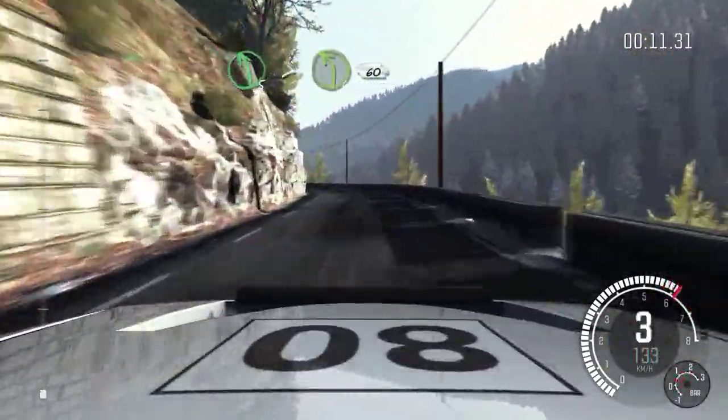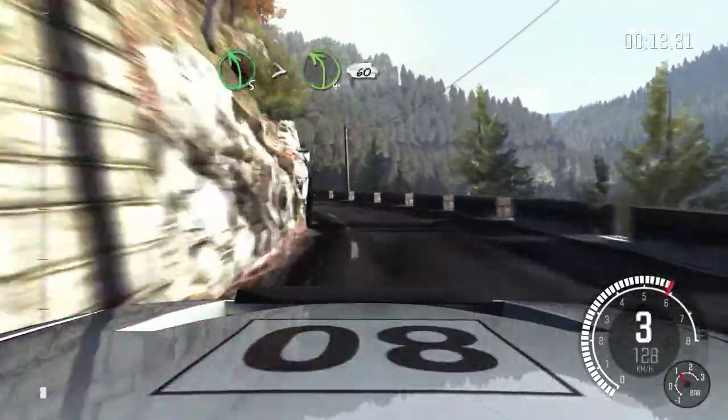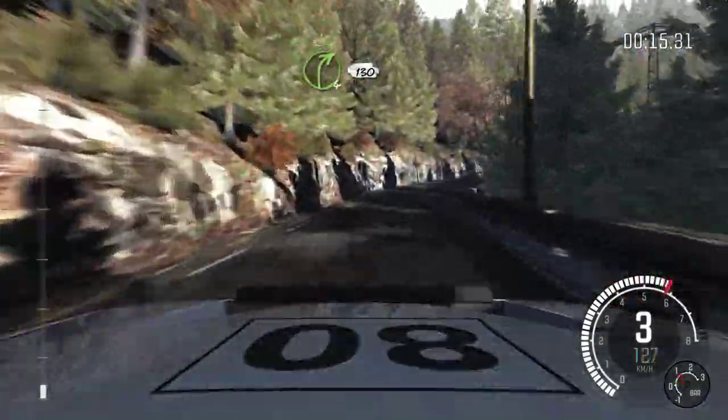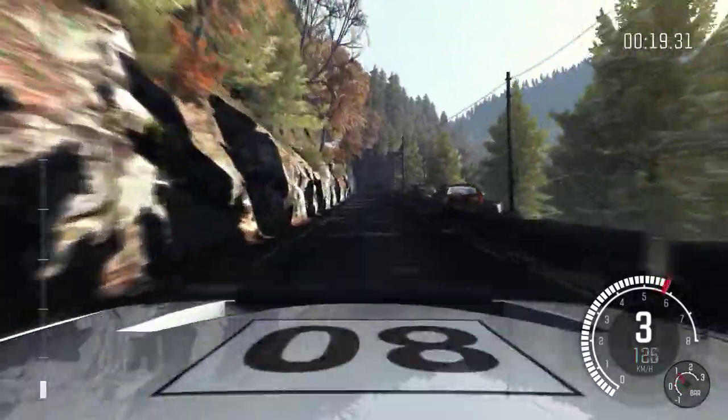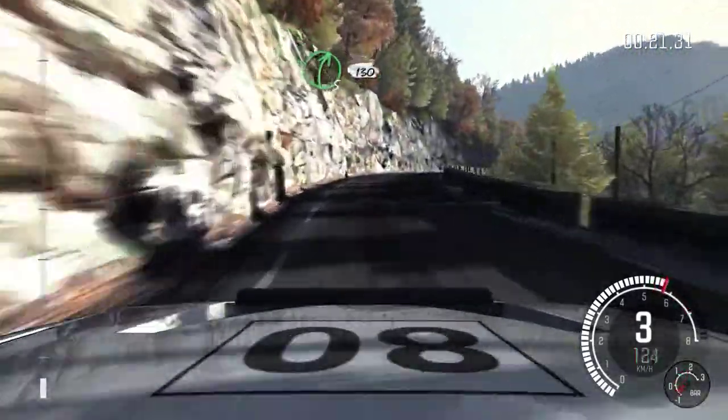Left 5 long, tightens the 4, 60. Right 4 long, 130 over crest. Right 5 long, 130 over crest.